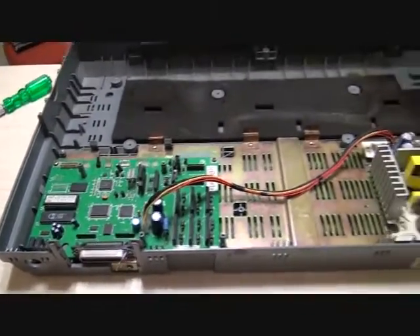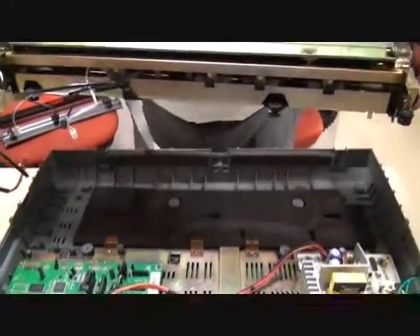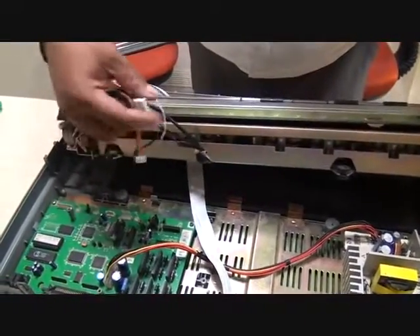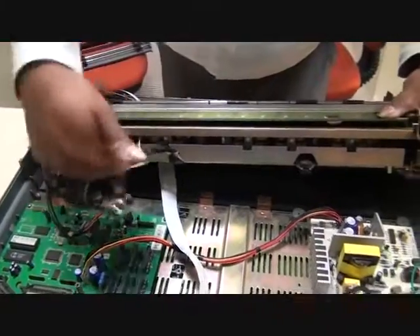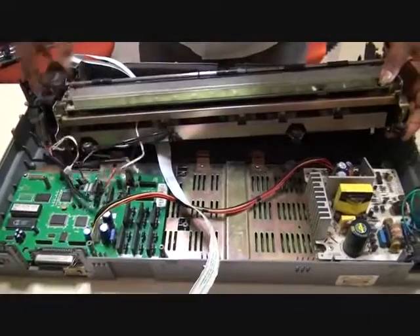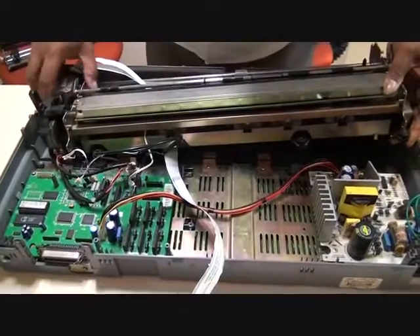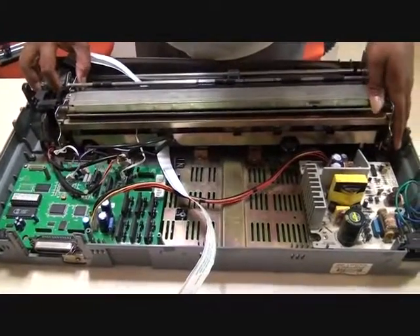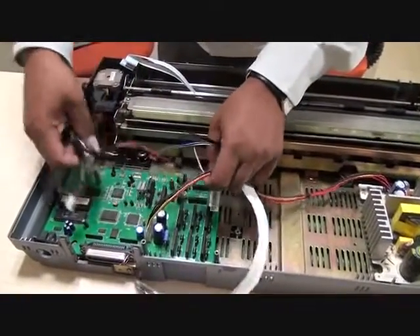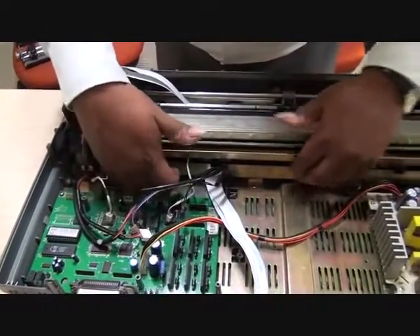Now this is the mechanism we will again reinstall. We ensure that all these cables are not obstructing and go beneath this particular mechanism, and ensure that all these stands or components are put in the proper location of the lower case. Just check whether all the connectors are aligned and none of the connectors should get entangled in this area.